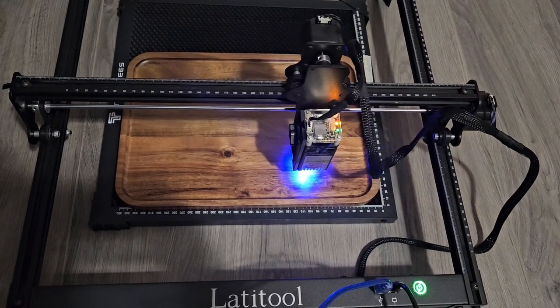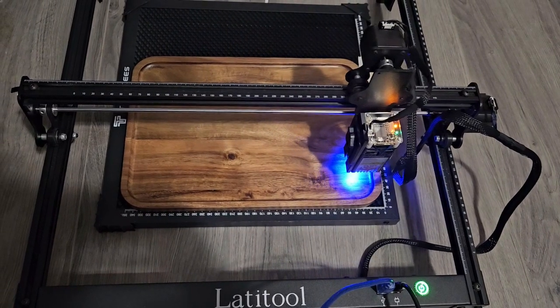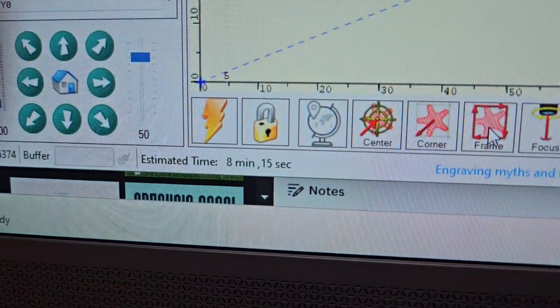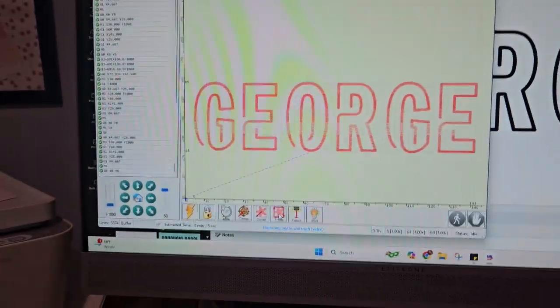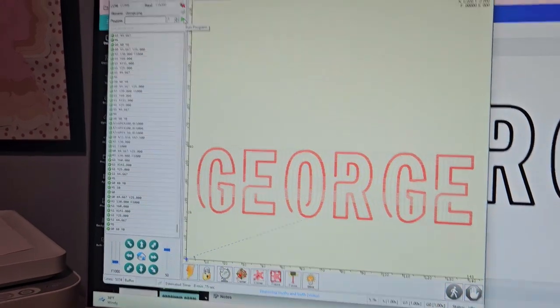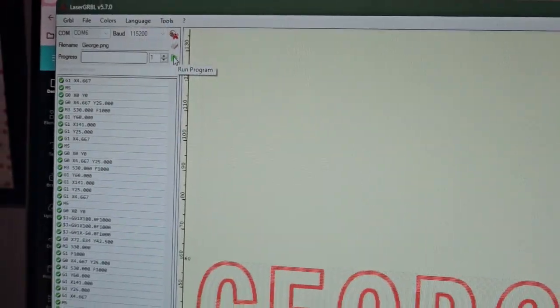I'm going to hit Frame and double-check that it's not overlapping anything it's not supposed to, and that it's relatively straight. I've done this about four times before I started this video — full disclosure. Everything looks lined up pretty great. It's going to take approximately eight minutes and fifteen seconds. I've got my protective eyewear on and I'm going to hit Run Program. I'm just going to do one pass — that should be all it needs.